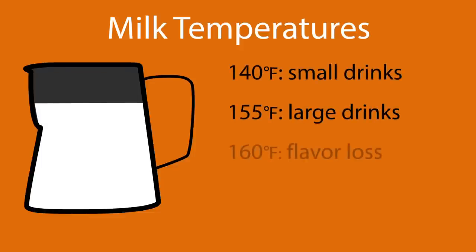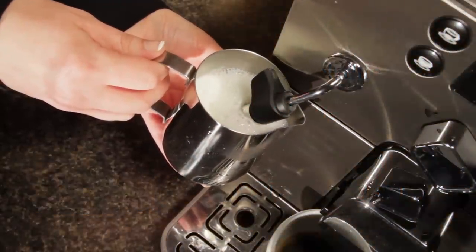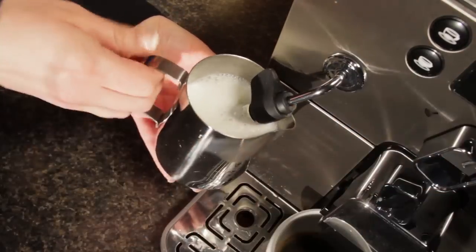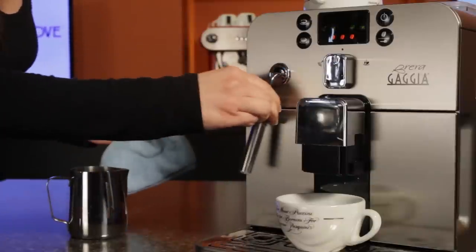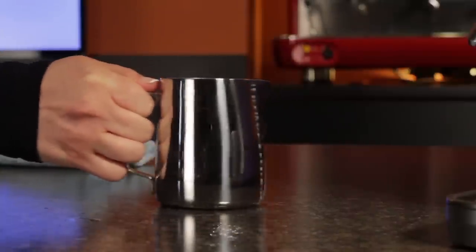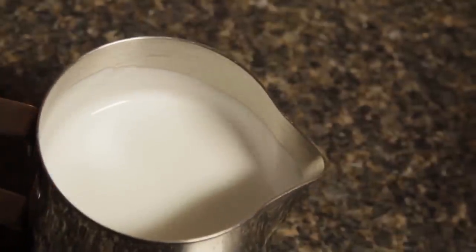As far as temperature, milk is at its sweetest from 140 to 155 degrees. You could use a thermometer, but an easy way to hit that range is to just continue heating until the pitcher is just starting to get a little too hot to hold in your hand. Once you hit that, turn the steam off and remove the pitcher. After steaming, it's important to give the wand another shot of steam to clean the milk out and wipe it down with a clean cloth. Before pouring the latte, give the pitcher a few swirls and knock it on the countertop. Doing this helps get rid of any larger bubbles and gives a uniform consistency, which should resemble latex paint in a can.